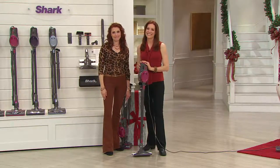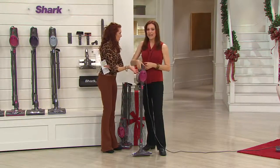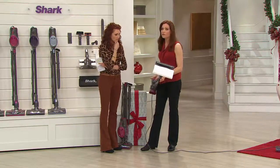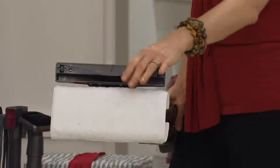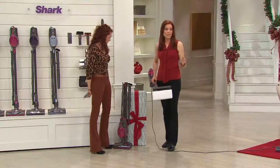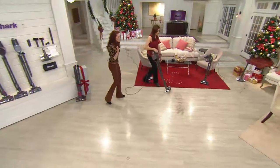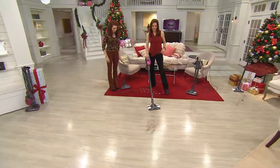Let's put it to work — I want to show you the Dust Away. You have your hard floor brush that does hard floors and carpets beautifully, but if you've got hardwood or a laminate, this does straight suction at the top with microfiber. This is a patented tool that only Shark makes.